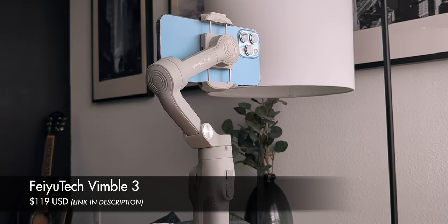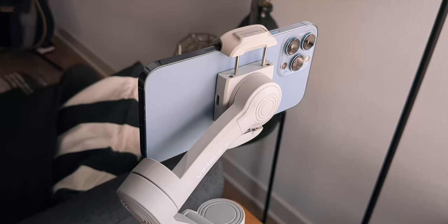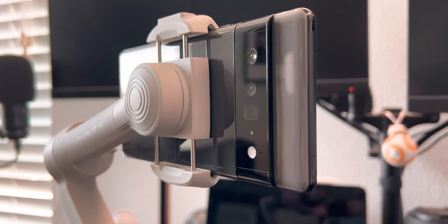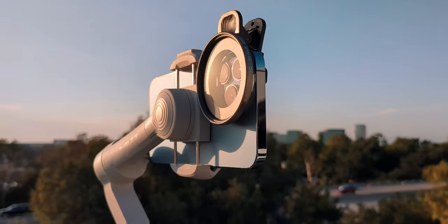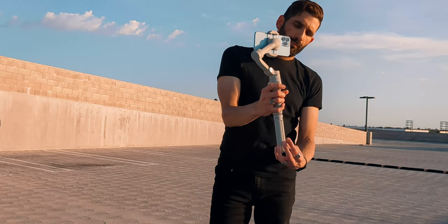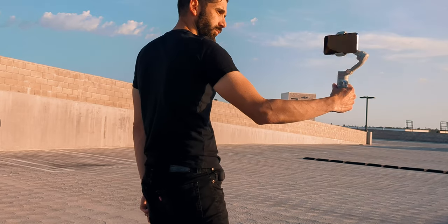The FeiyuTech Vimble 3 will set you back $119 US dollars, though I have seen it for $109 at times, so make sure you check the link in the description. The Vimble 3 supports 260 grams of payload capacity, which means big smartphones like the iPhone 13 Pro Max or the Pixel 6 Pro will fit no problem, with a little extra headroom for cases, filters, and lenses. It includes a pouch, a tripod, and a charger. Almost forgot — the Vimble 3 has 10 hours of battery life, which could last you an entire Disney World or Disneyland day.